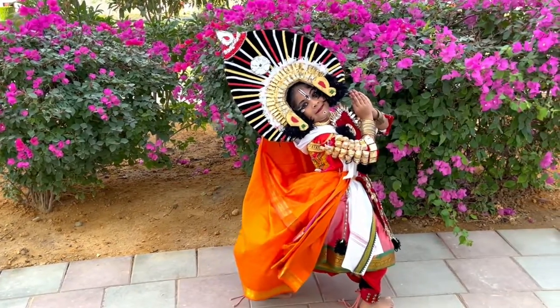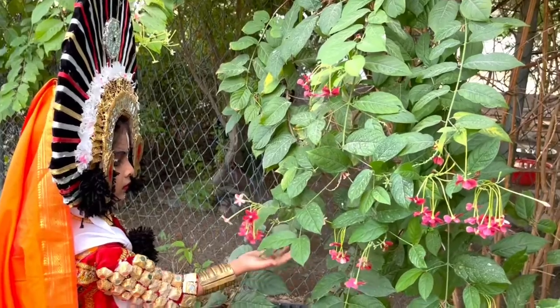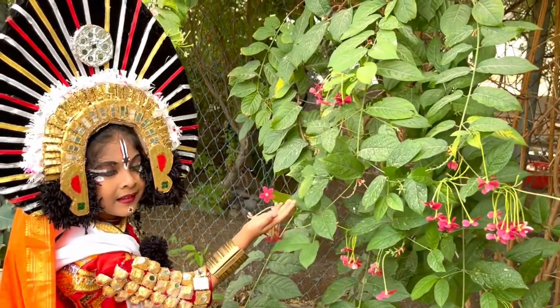Hi friends, welcome back to my channel. This is Sapna here. In today's video, I will be showing how to make the ornaments of Yakshagana.